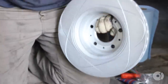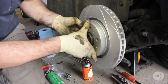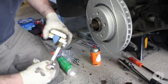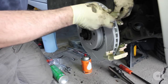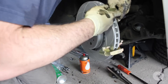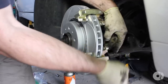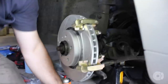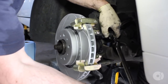Get these rotors and pop them right on. Take your Volvo OEM 302 caliper spacer bracket and install that right on the rear using your 15mm bolts. Make sure you torque them down properly — you don't want these coming off.